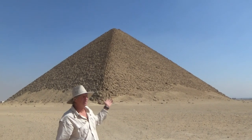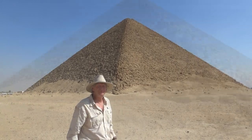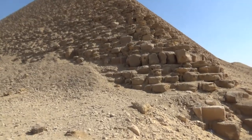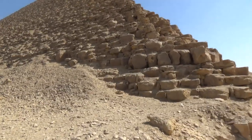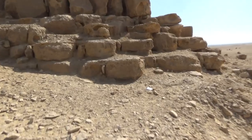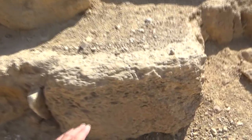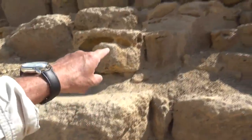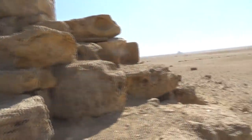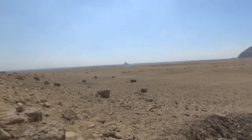Now we're going to look at the Red Pyramid - it's the first true pyramid and it was built out of red limestone. We're going to walk up to the corner and take a look at it. It's all weather-beaten. You can see the red limestone, and they have mortar between the stones. There's the Bent Pyramid over there and the Black Pyramid in the distance.